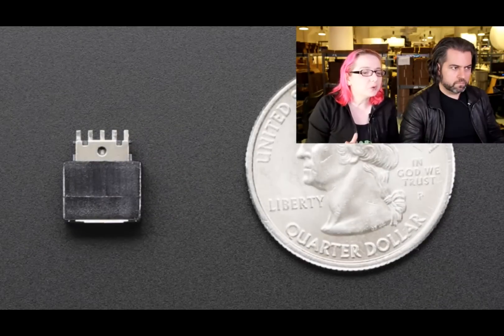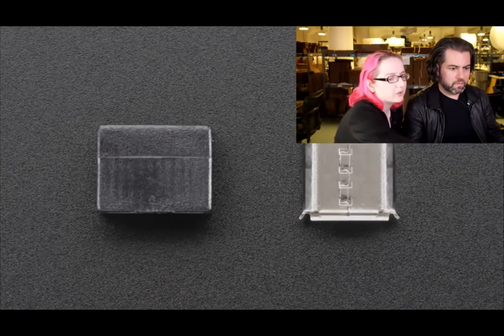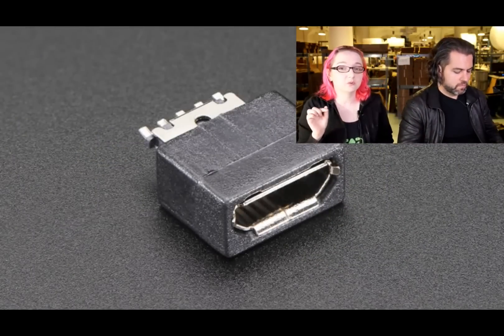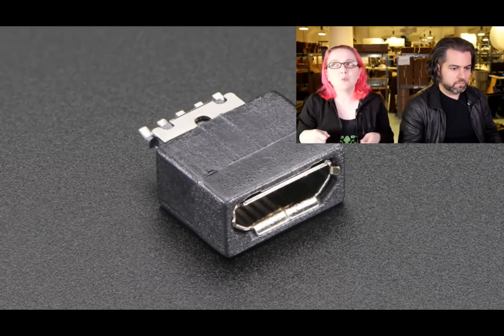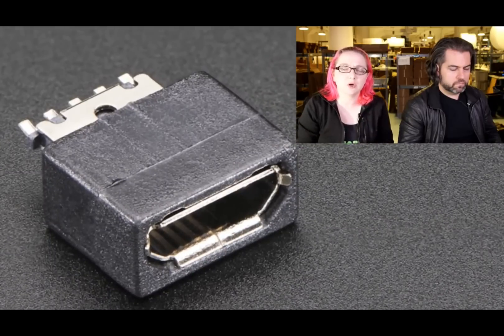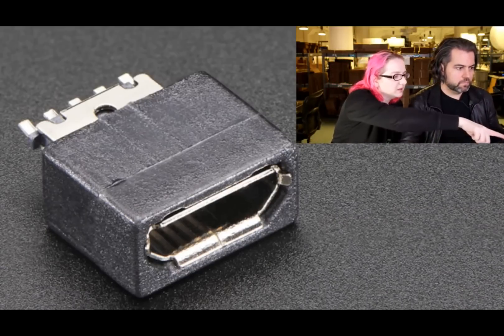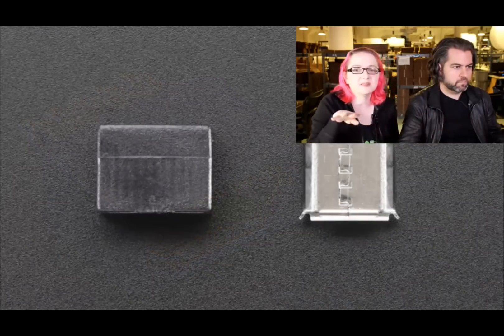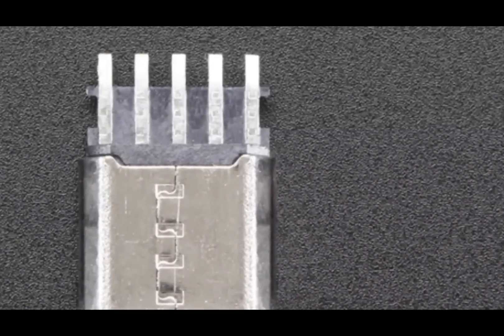This last one is a weird one — it's actually a micro-B socket, which is rare. I found it at the same factory that makes the other connectors. If you want to make something where maybe you use Sugru to make your own micro USB socket — the connectors are pretty easy to solder to. There are five pins that stick out, so you can use 30-gauge wire and connect to it pretty easily to do your own socket connector. I don't have any particular use for this one, but I thought other people might find it handy.